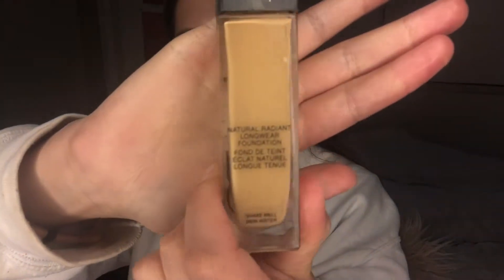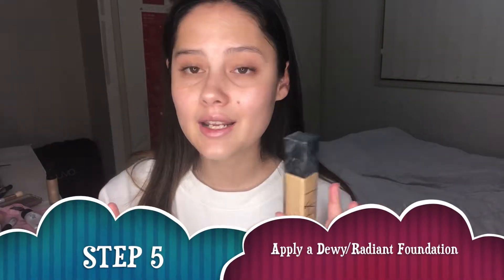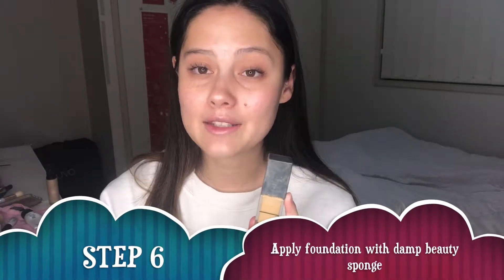Now I'm going in with one of my favorite foundations — the NARS Natural Radiant Longwear Foundation. This is really nice, radiant and pretty, and it stays all day. It gives such a pretty radiant look. I'm going to go ahead and apply this to my face using a damp beauty blender.